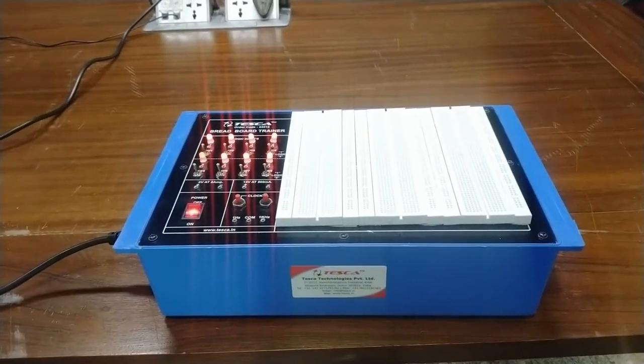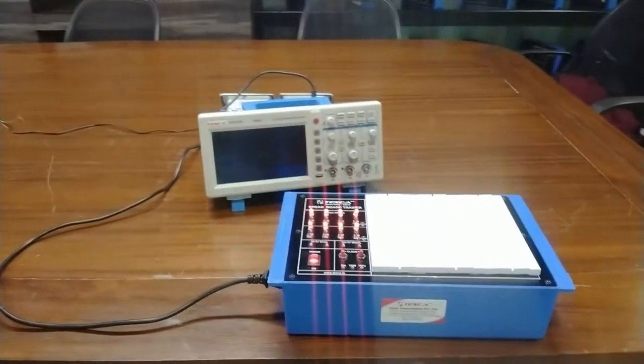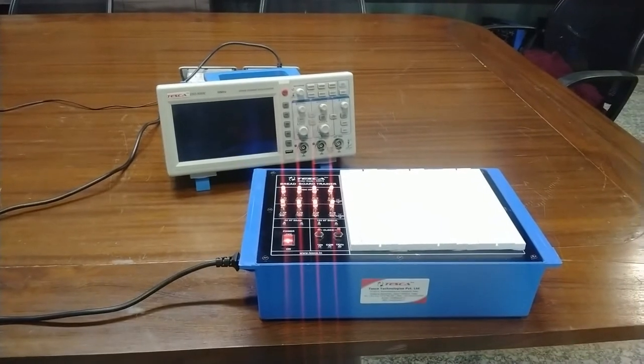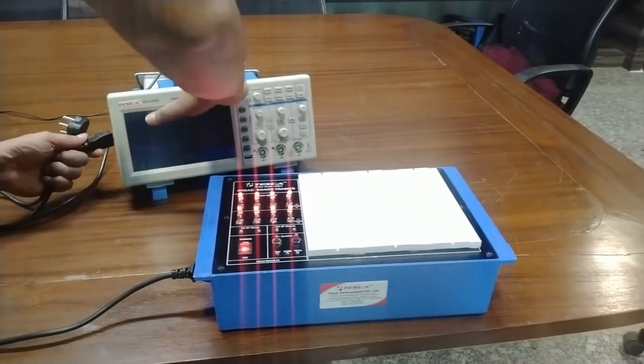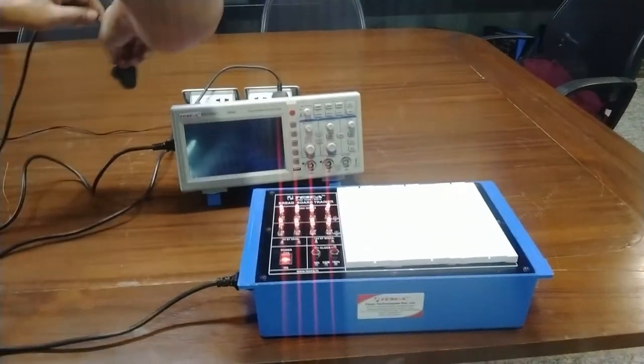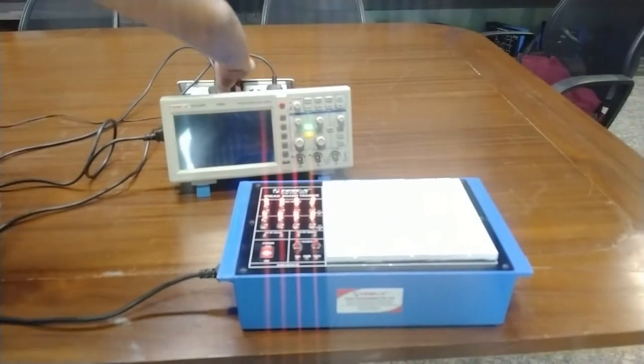Now I am going to show you the clock of 1 Hz and 1 kHz by means of duty cycle. To show this, I am first connecting it to the CRO. Give the CRO 220 volt AC supply.